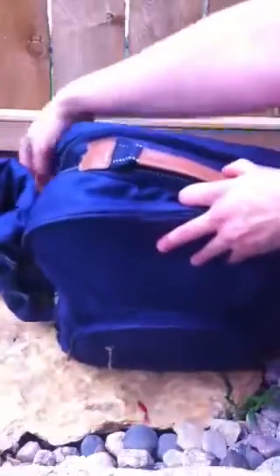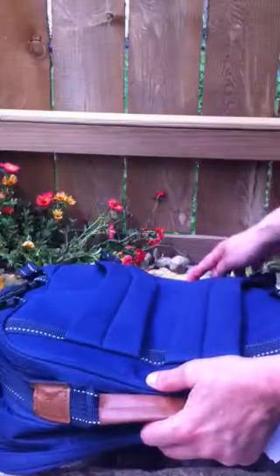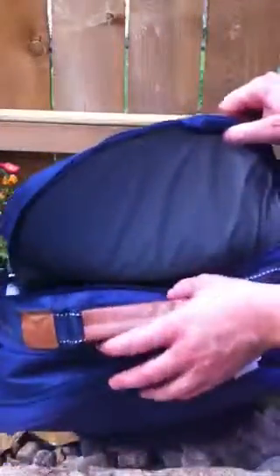There's a second compartment in the back. It's insulated for all your food and beverage. The insulated compartment measures 15 inches deep by about 11 inches across and about 4 inches wide.